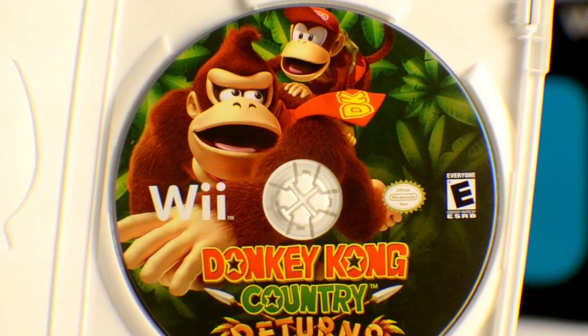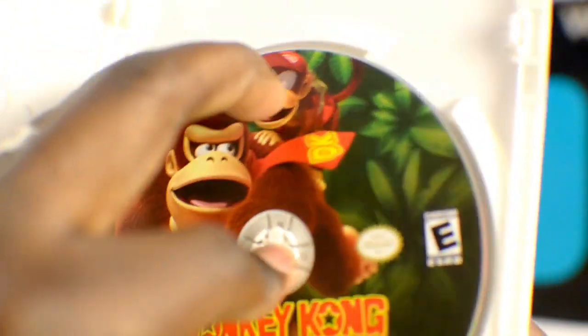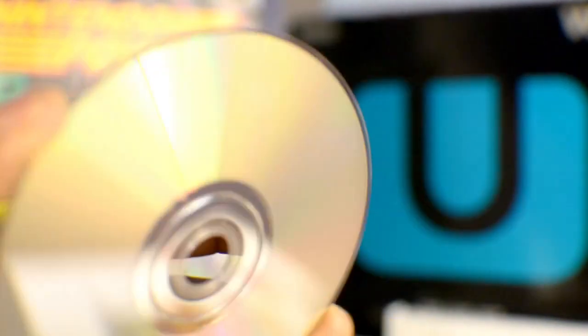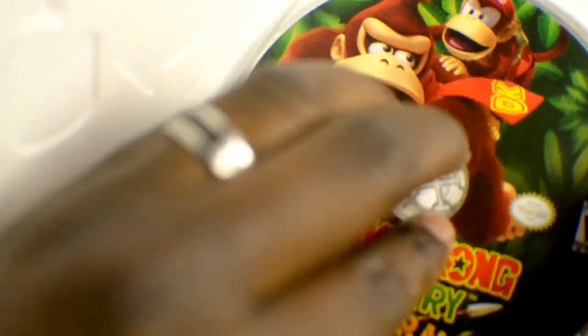Now let's take a look at the disc here. Beautiful artwork on the disc. Nice and colorful. Looks real nice. Look at that — nice and clean, pristine disc. Looks really nice. Put that back in there. There you go, fools.